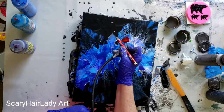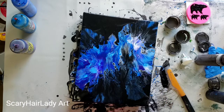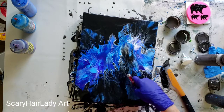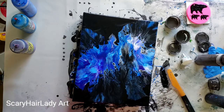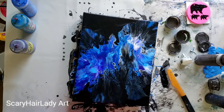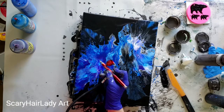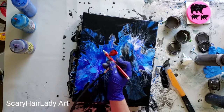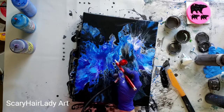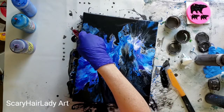A lot of paint right there. Let me get some of this color right here off. I don't like this color right here.